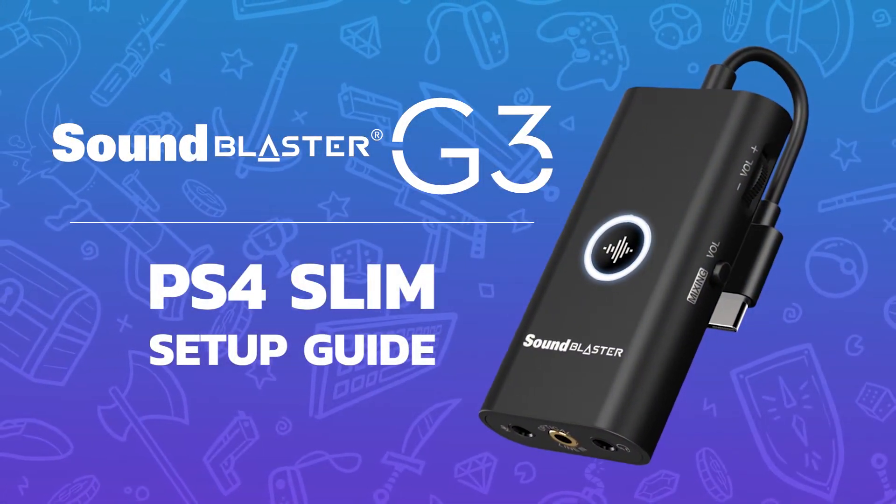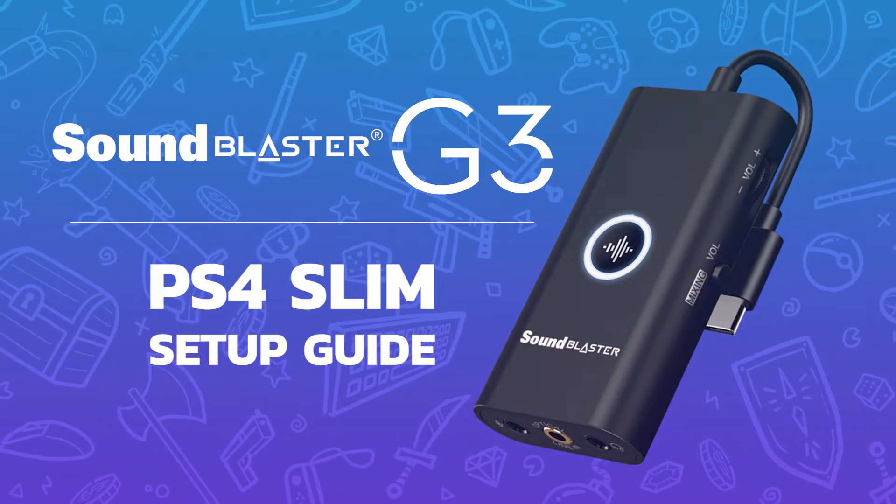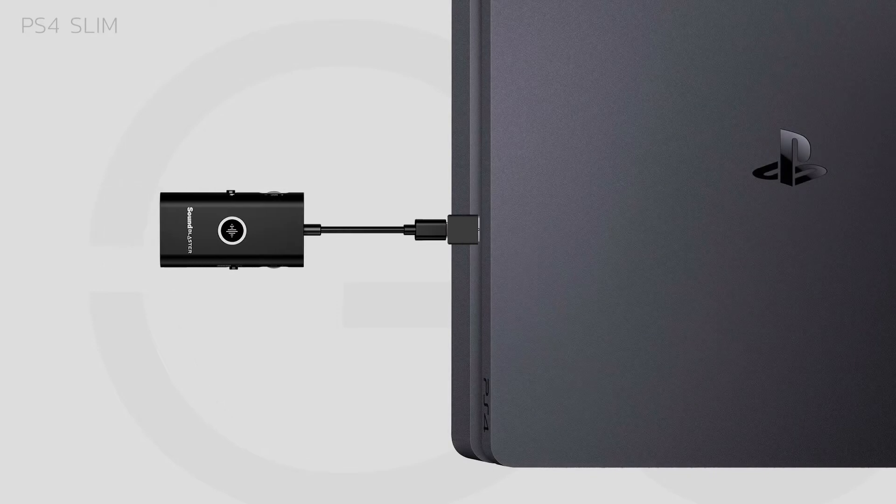Here's how to use the Sound Blaster G3 with your PlayStation 4 Slim. Connect the Sound Blaster G3 to your PS4 Slim via USB using the included Type C to Type A converter.